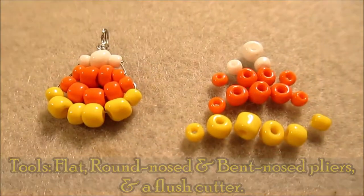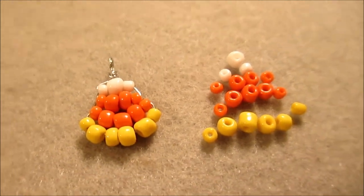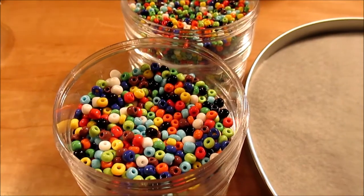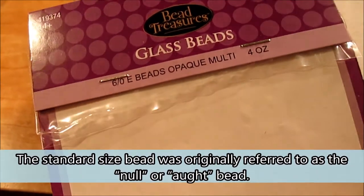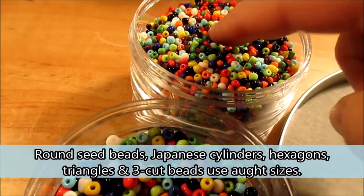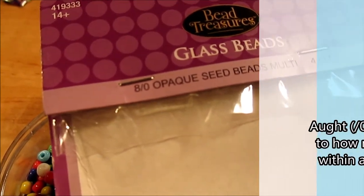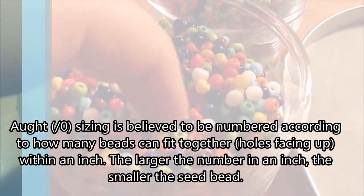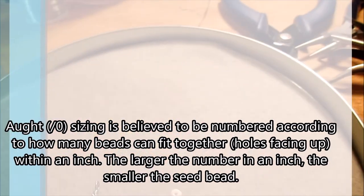I'm making some candy corn seed bead earrings tonight and these are using two different sizes of seed beads. I got the multi-packs - the larger size which is the 6/0 seed bead and then the smaller size which is the 8/0 seed bead. When you get these multi-packs of seed beads, a lot of times there will be imperfect beads - some broken beads in shape, or whatnot.